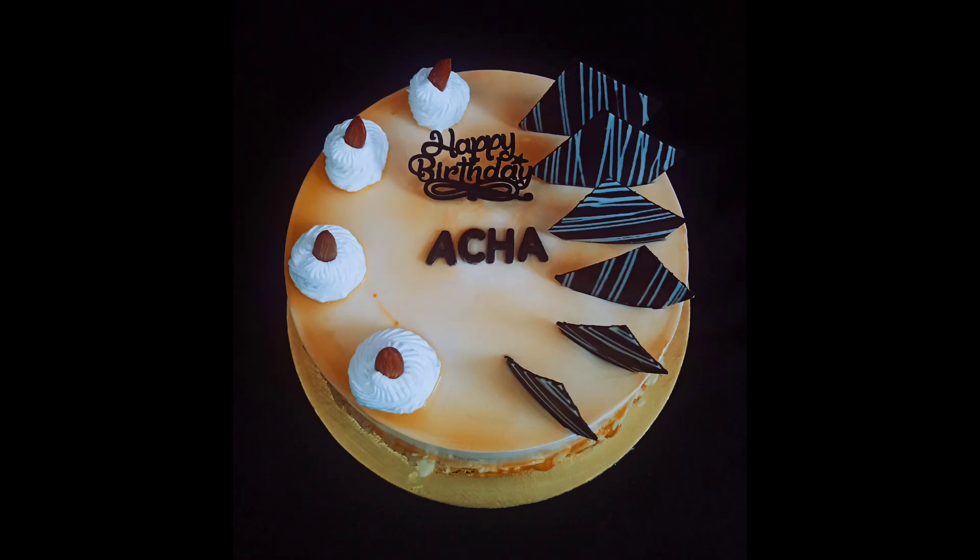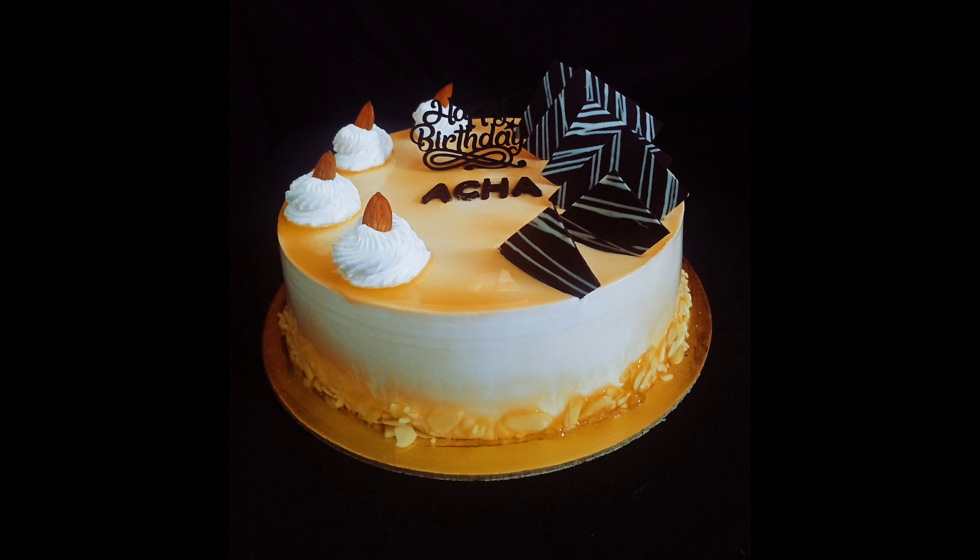Hello again, this is a great decoration video. This is a honey almond cake for 1 kg.